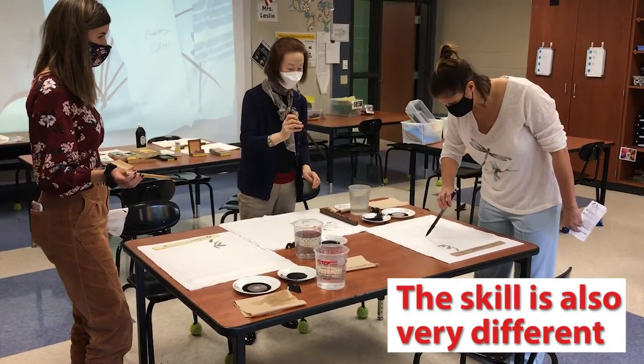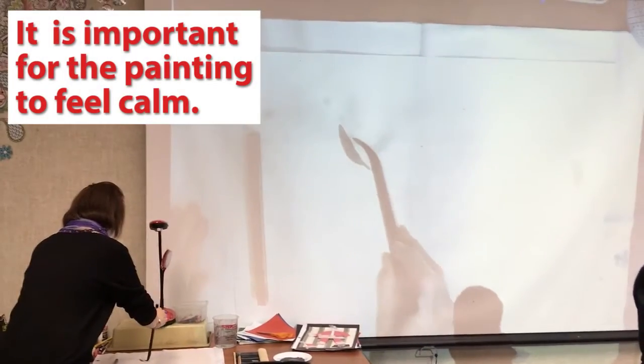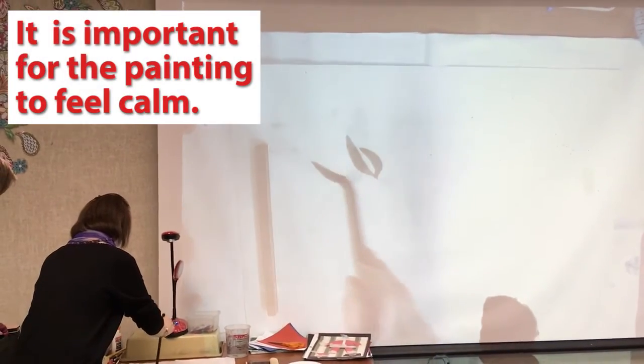The colour is different and all the skills are different. When we finish a painting, we need to have some blank spots — feeling more calm, more calm.